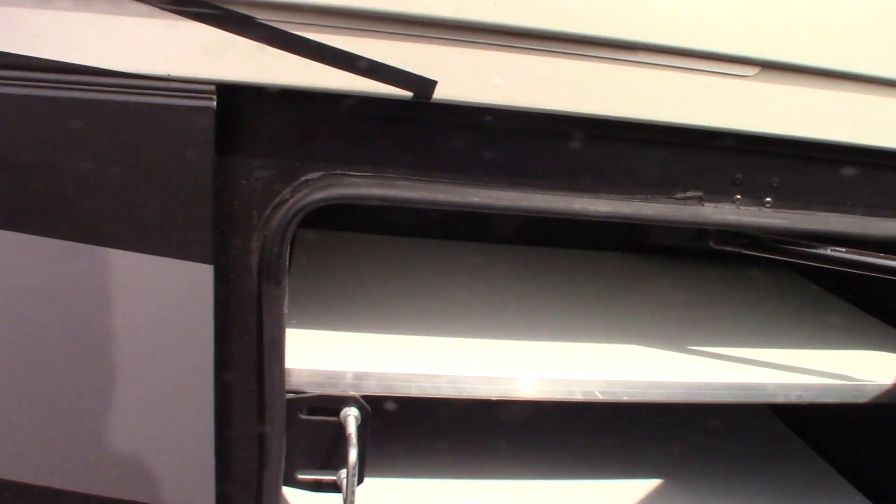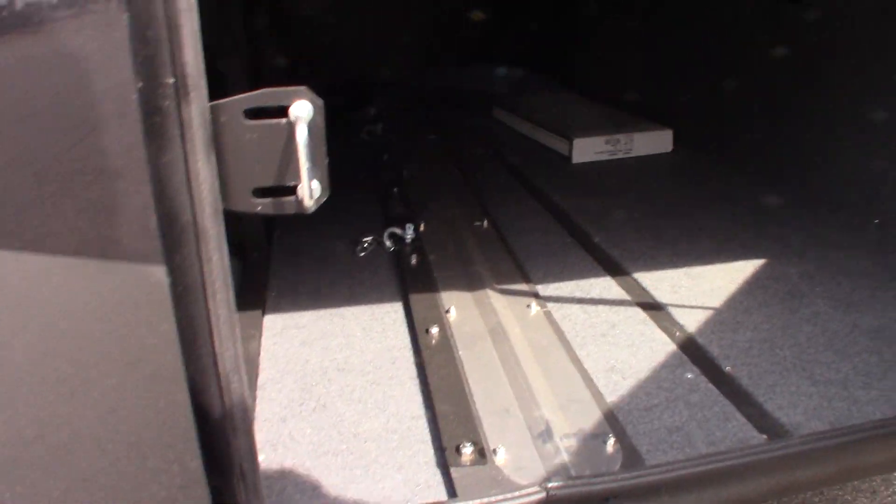We have storage — plenty of storage in the baggage compartment. That, of course, is the piece that hangs on the back — it's like a mud flap. They give you some extra floor tiles just in case one gets damaged so you can always repair them.